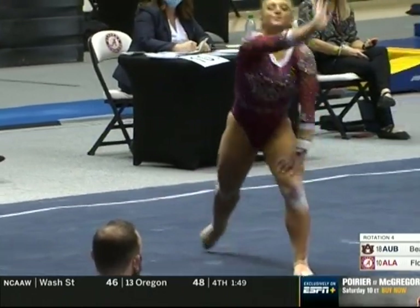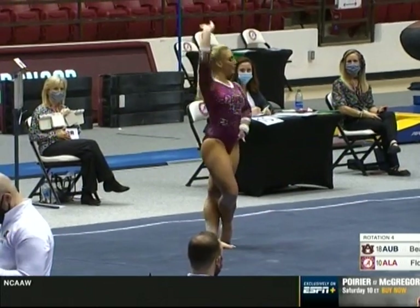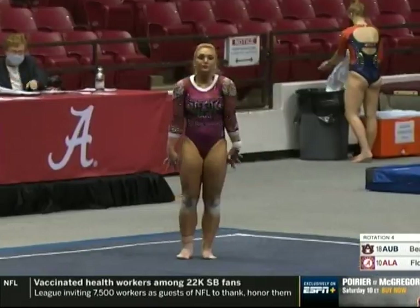Notice how even on the floor choreography she really keeps that toe point. And here are the leaps — switch ring, switch half.